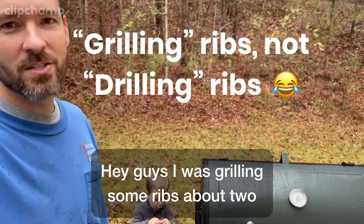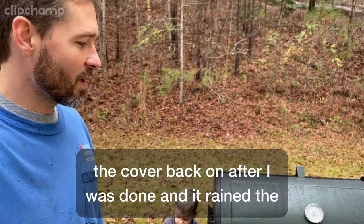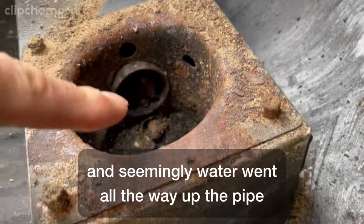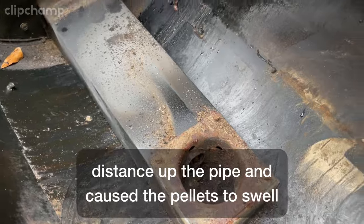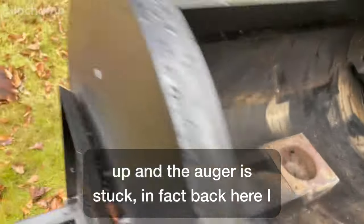Hey guys, I was grilling some ribs about two weeks ago and I completely forgot to put the cover back on after I was done, and it rained the next day. Water went some distance up the pipe and caused the pellets to swell up and the auger is stuck.